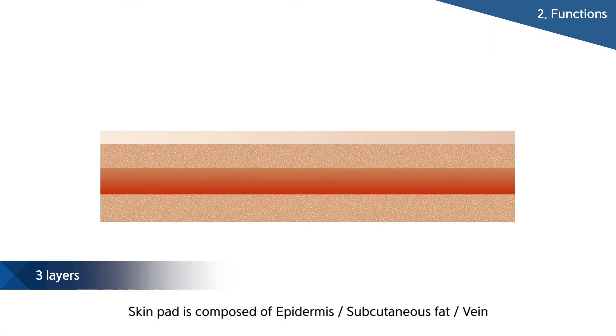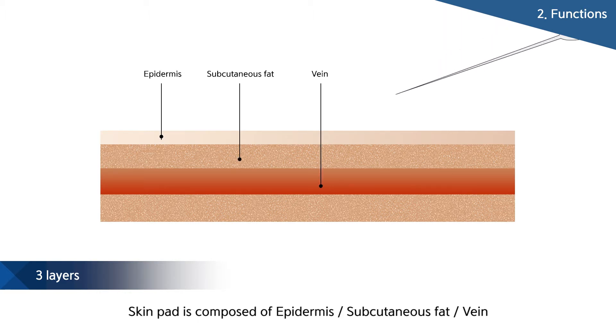The skin of the intravenous injection model is made with multiple layers, so the number of holes made in the blood vessel after injection is smaller than other products and there are fewer blood leakage problems. As a result, this product is much more durable than other ones.